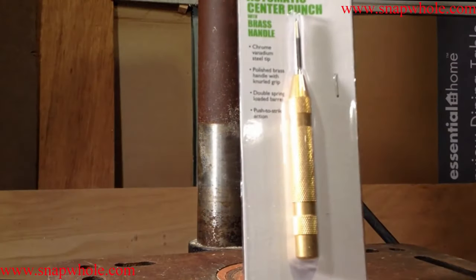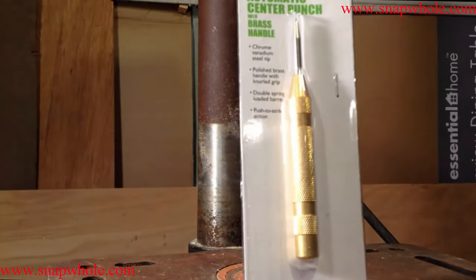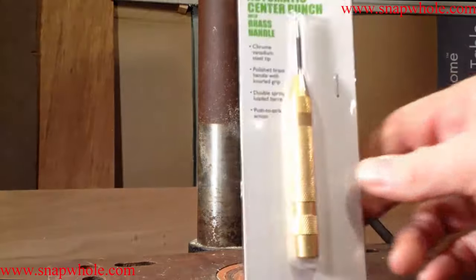If you look at the packaging: Chrome Vanadium steel tip, polished brass handle with knurl grip, double spring loaded barrel, push-to-strike action. Item 621 — apparently it's a low item number like that, so it's been around for a while.